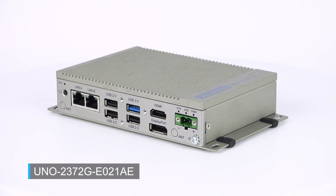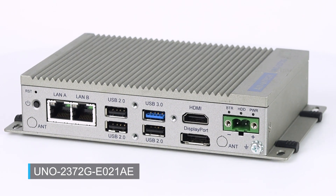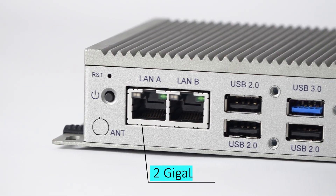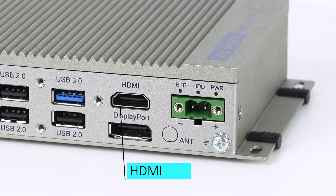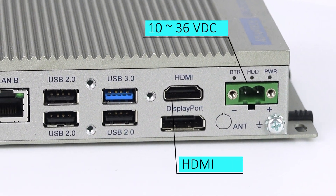is the UNO 2372G E021AE model, a single-layer, small-sized module box PC equipped with 2GB LAN, 4 USB, 4 COM, and 1 HDMI output port, as well as support for 10 to 36V input.